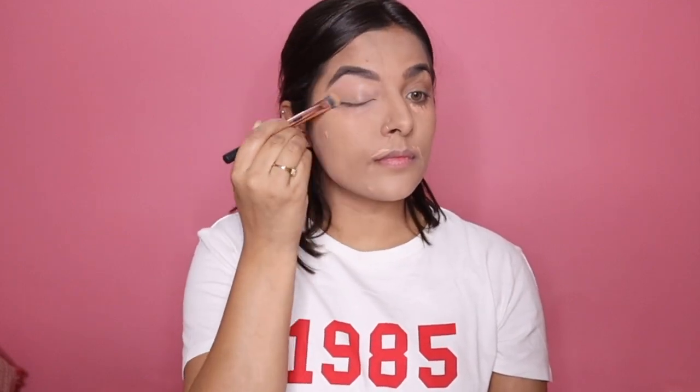Moving on to the foundation, I am using the one by Makeup Forever — this is a medium to full coverage foundation — making sure that my base is looking nice and healthy. For concealer I'm using the one by LA Girl and applying it on all the necessary areas, also on my jawbone, eyelids, the sides of my nose, mouth, everywhere possible.